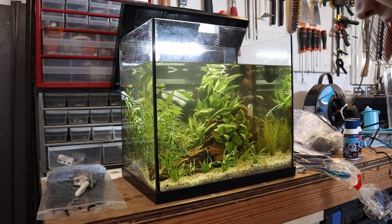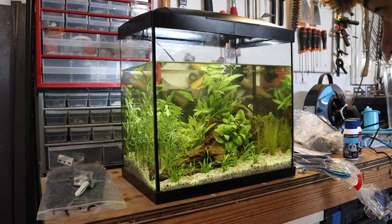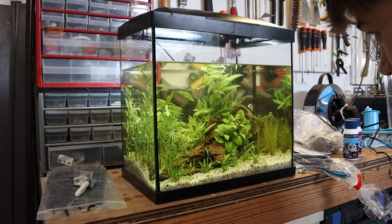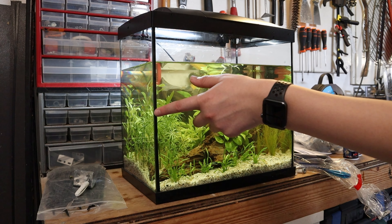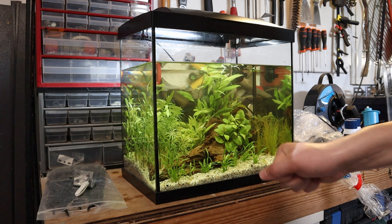I've trimmed the plants and everything is looking good now. Some stems I've left a bit longer just to give a bit more effect, but it'll grow back nicely again within no time. Now it's time to drain a bit more of the water — about 50% in total — and get all the debris out of the bottom.